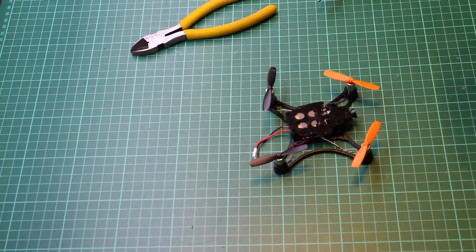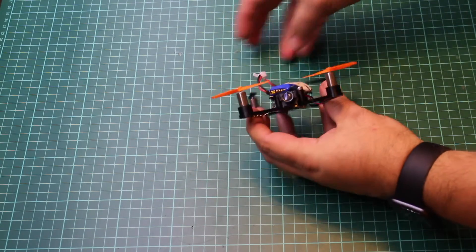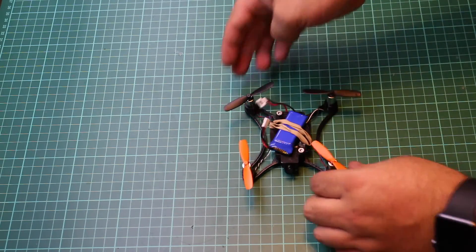And that's all there is to it. Then just put the top plate on top of the bottom plate and put a pair of 3mm bolts through. I'm using the top plate for the battery this time — that's again just held on with an elastic band.